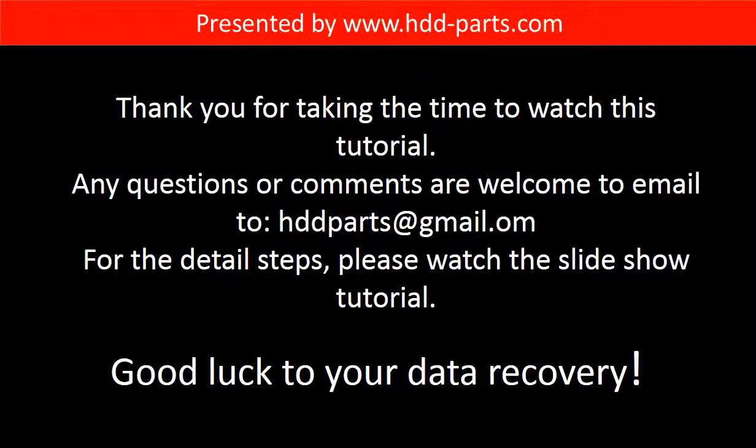Thank you for taking the time to watch this tutorial. Any questions or comments are welcome — email hddparts@gmail.com. For detailed steps, please watch the slideshow tutorial. Good luck with your data recovery.